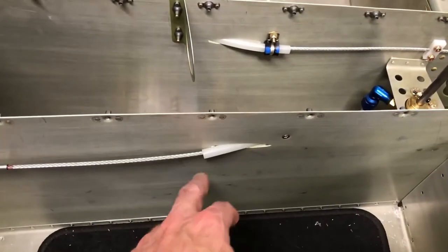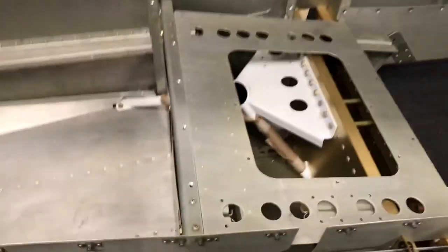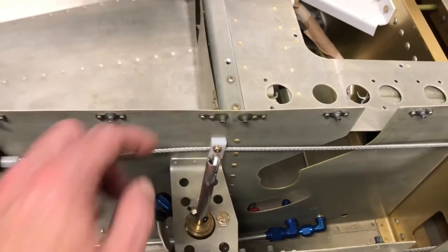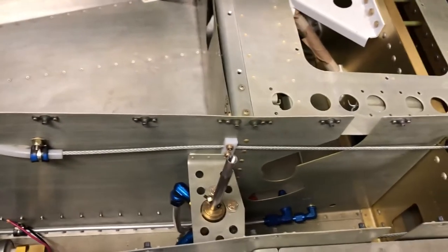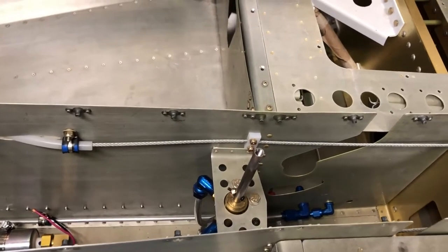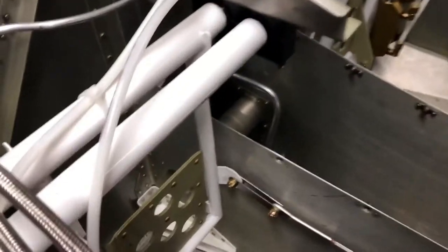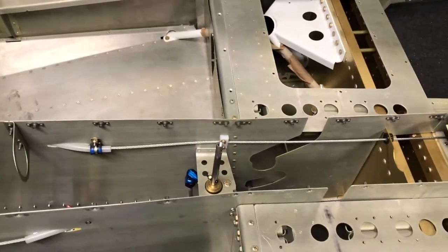I've got the plastic tubing coming out that protects it, and you can see the same on the other side. Down here this is the little bushing — a cable guide — that I think does a couple of things. Number one, it keeps the cable up and out of where the fuel lines are. It also gives a little bit of tension so that when you push on the rudder pedals it's got a little bit of resistance, and I assume that'll work really well once the rudder is on there.